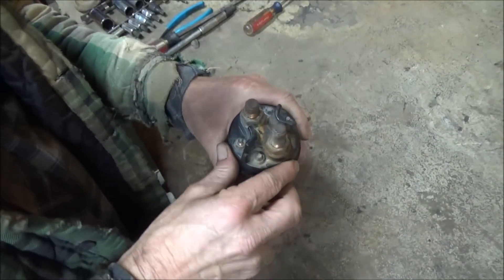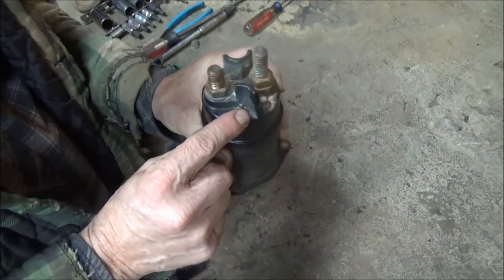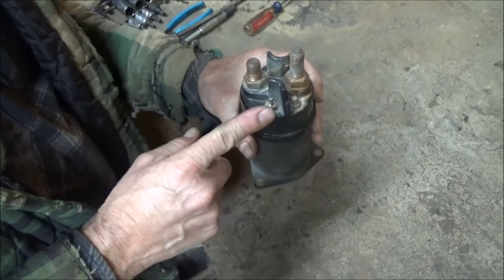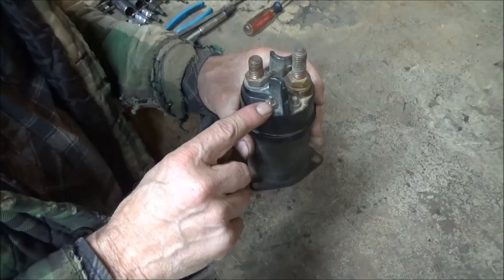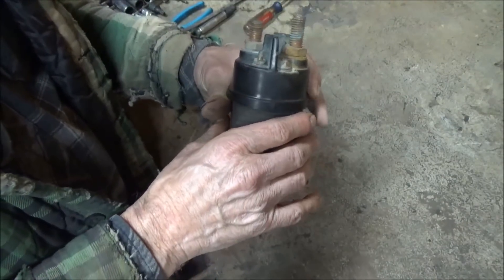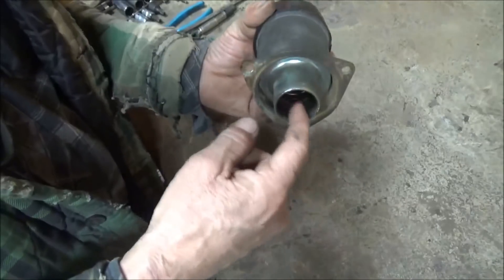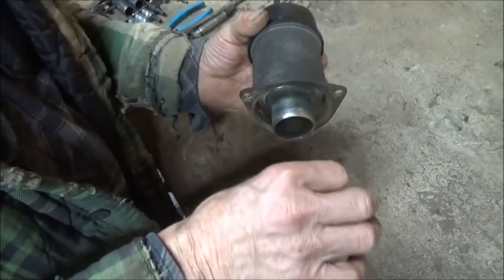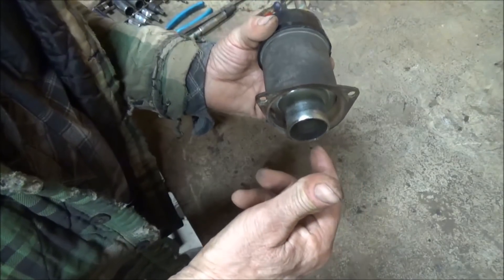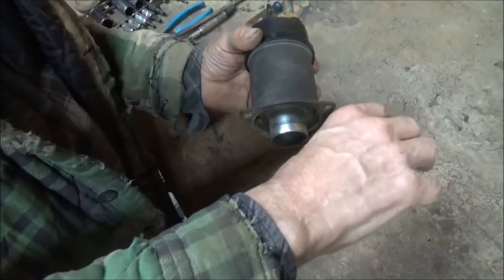You'll have great big contacts on the inside and great big cables to carry that amperage, otherwise they will heat up and start burning things. This is a small contact, and the reason it's small is because it just takes voltage from the ignition switch that energizes this. That in turn energizes a coil of wire — an electromagnet inside — that sucks a metal plunger in like a piston. It's spring-loaded and stays out normally.